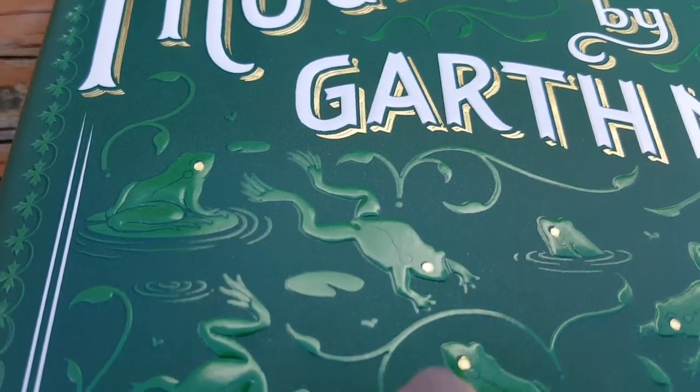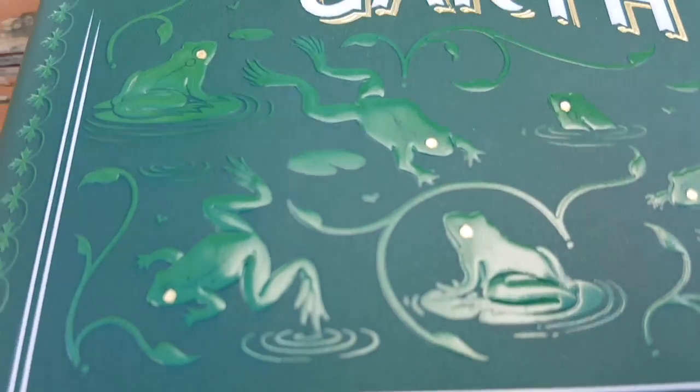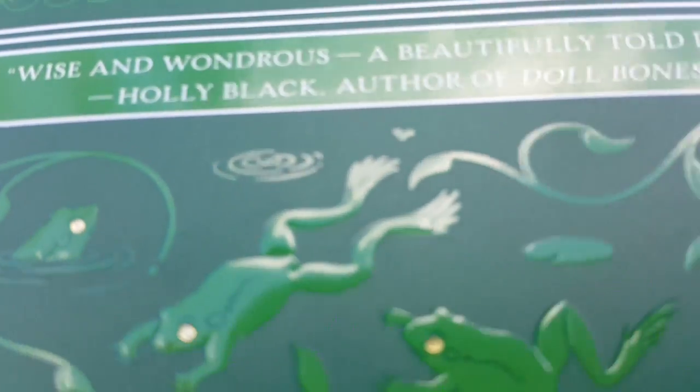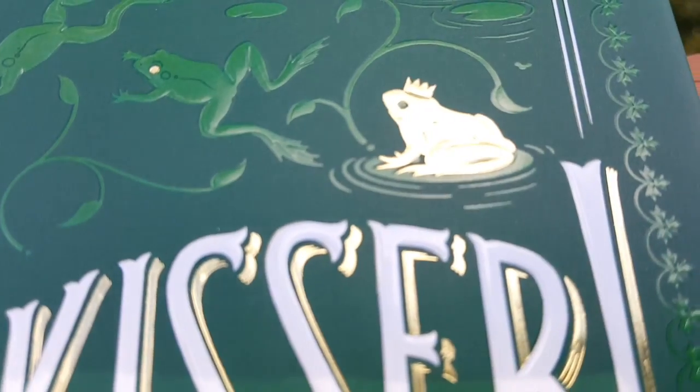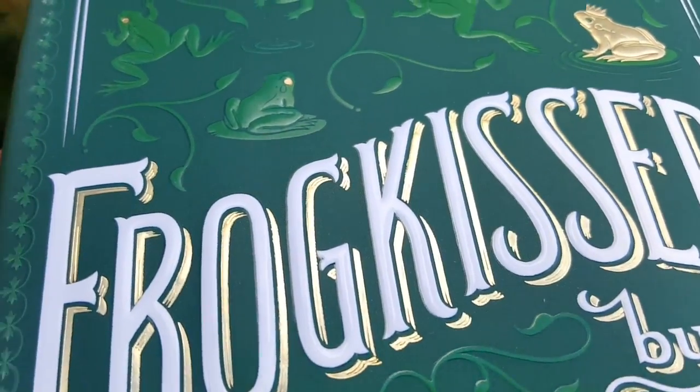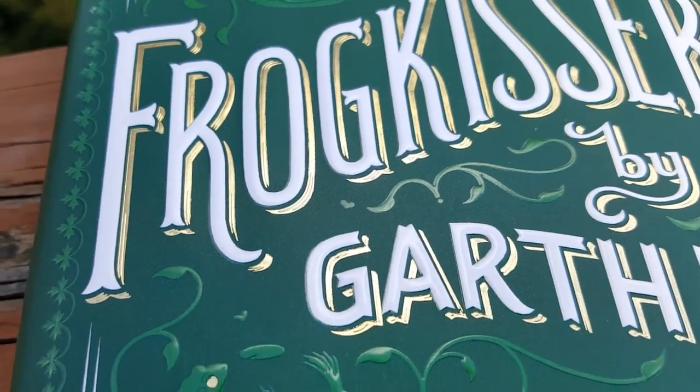The first thing you'll see is there are embossed frogs all over the cover of the book and they all have gold eyes. And there's one frog that is gold with a green eye. I love that there's gold embossing behind the title here and the author's name.